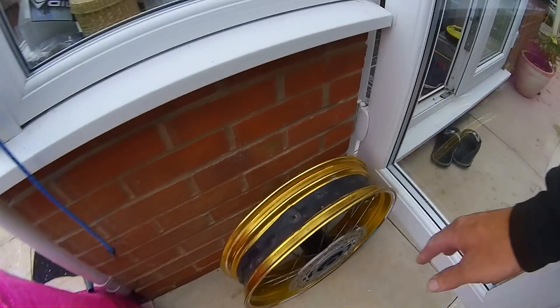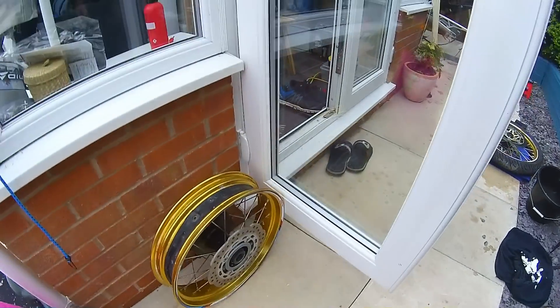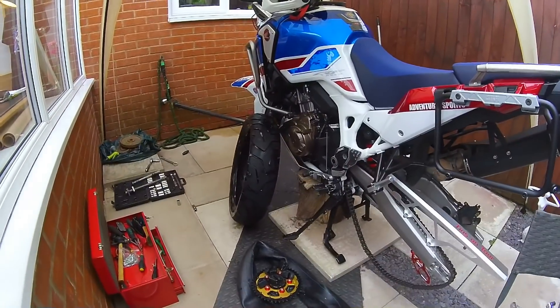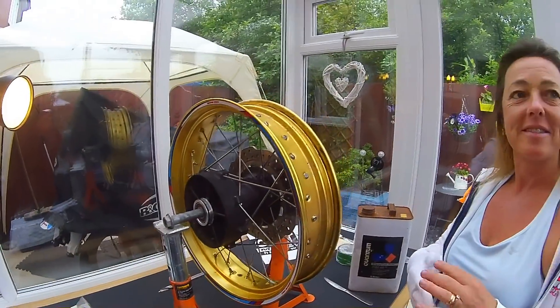Here's the back wheel — I'm going to have to give it a good clean up. It's surprisingly rotten inside. Both wheels are off, tires off, tubes out. Cush drive rear sprocket — let's get the front one done anyway.